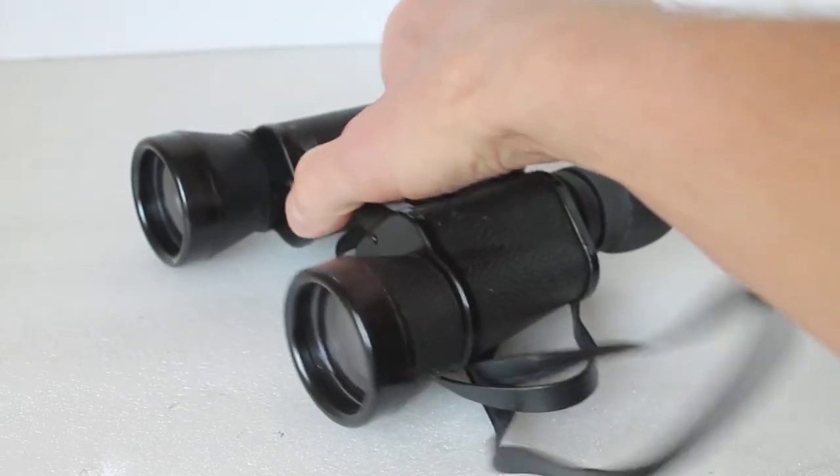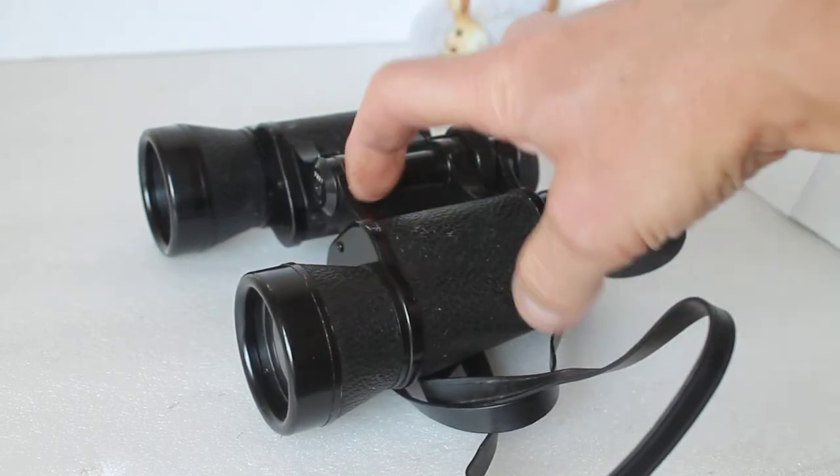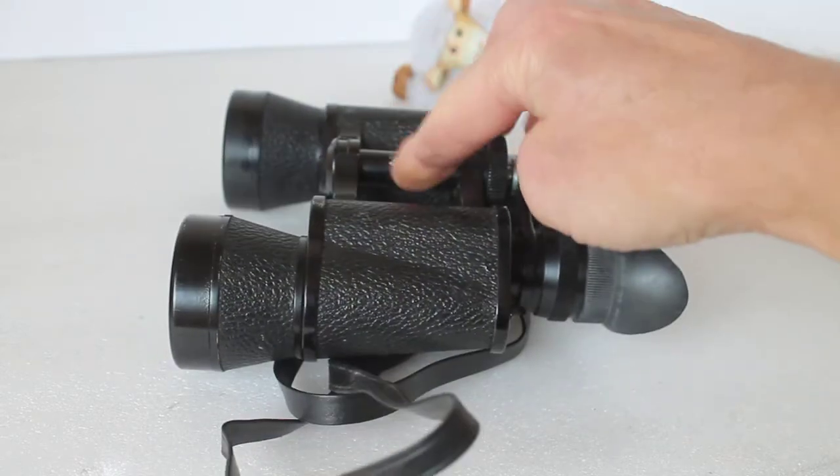So keep looking around the auction sites, and if you see a pair of Hilkin 8x40 binoculars, by all means go for them. You can see by the wear there.